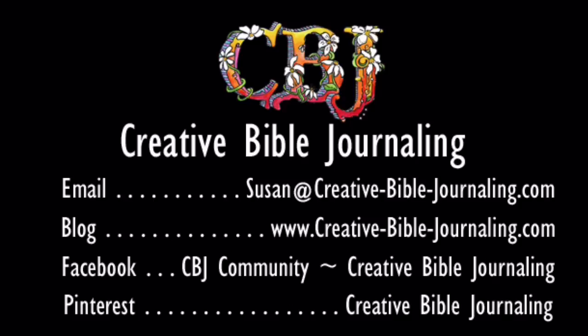Thanks for viewing this video from Creative Bible Journaling. Please join us on our blog, Facebook, and Pinterest. You will find the links in the description below. We hope this video sparks creativity as you spend time in God's Word.